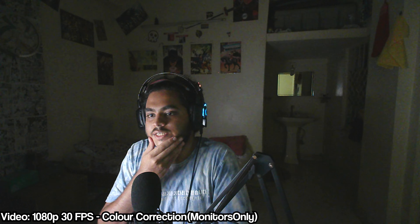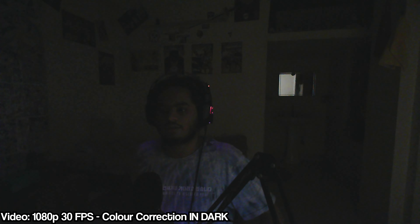And here's some footage in low light with only the monitor's light falling upon me. And this is complete darkness.